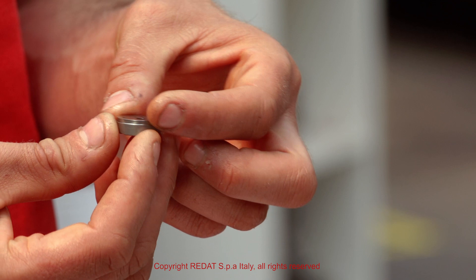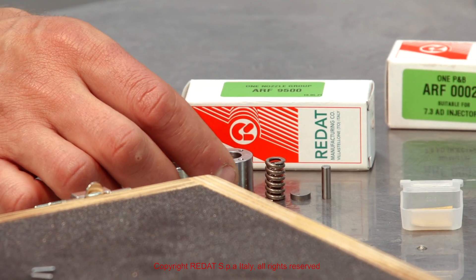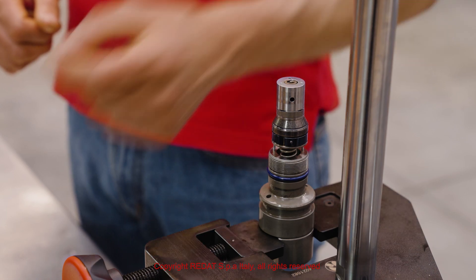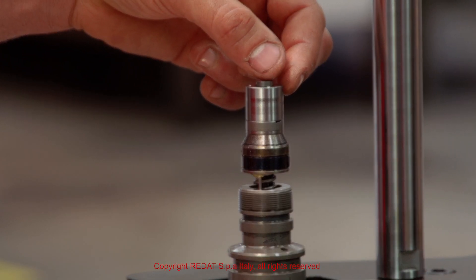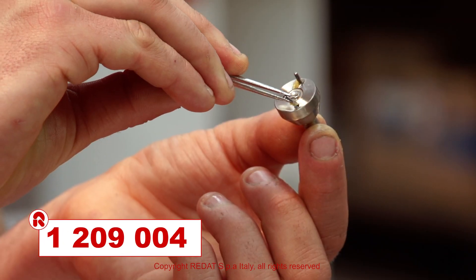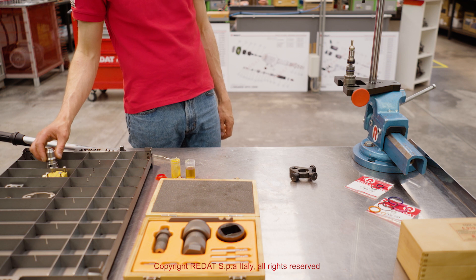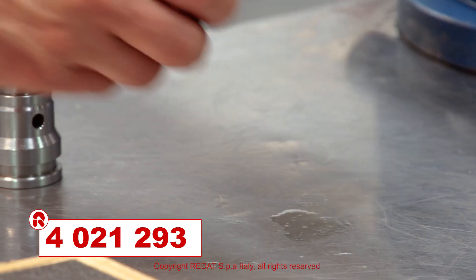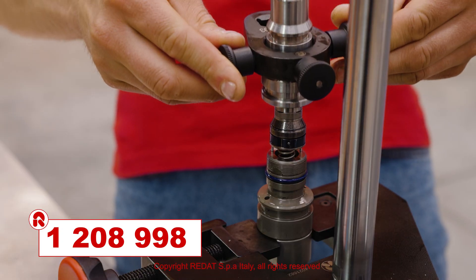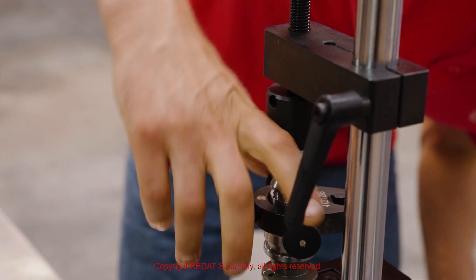We then mount the valve kit 1208998. If you do not use a pre-calibrated nozzle group supplied by RAIDAT, it is necessary to calibrate it using the RAIDAT pins and spring supports. When mounting the nozzle group, it is advisable to apply workshop grease to the pins 1209004 so that they do not fall off their seats. Using the tool 4021293, we proceed to the assembly of the nozzle nut, compressing the nozzle so that the pins 1208998 enter their seats correctly and do not break when the nozzle nut is tightened with a torque of 105 Nm.